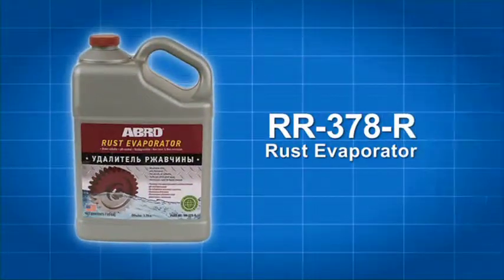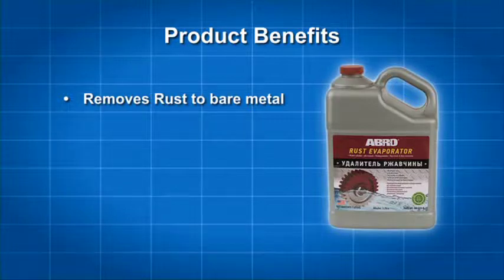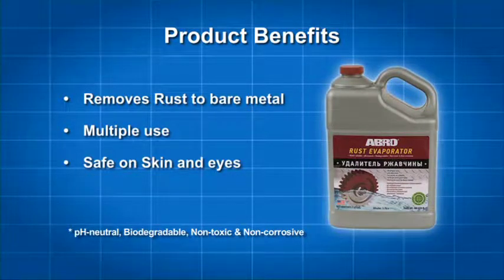Remove rust with Abro RR378 Rust Evaporator. Abro Rust Evaporator removes rust to bare metal, can be used on multiple items, and is safe on skin and eyes.